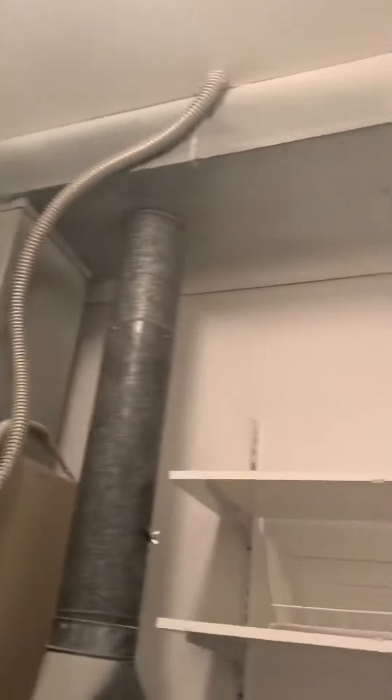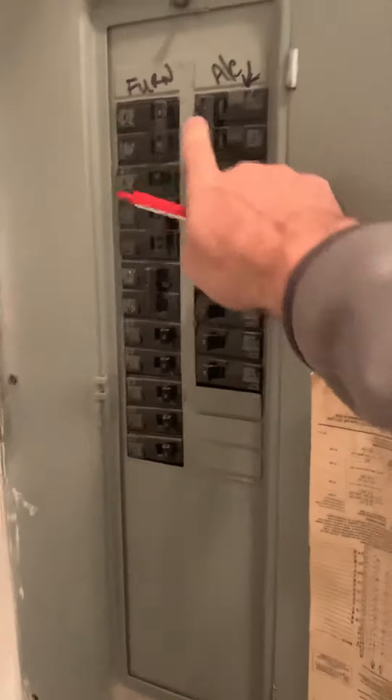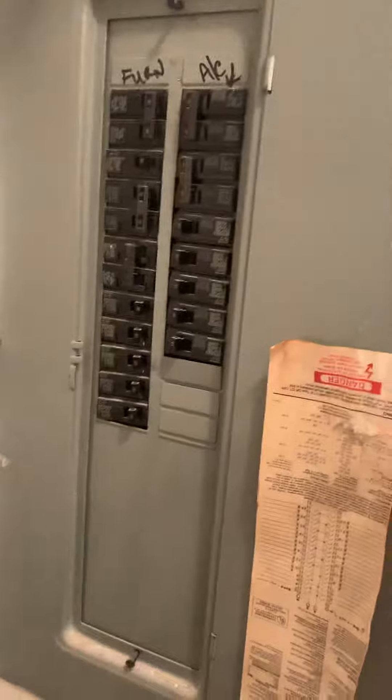Supply duct currently is 8 by 20. The breaker panel is right here — looks like 60 amp is the air handler, 40 amp is the AC.